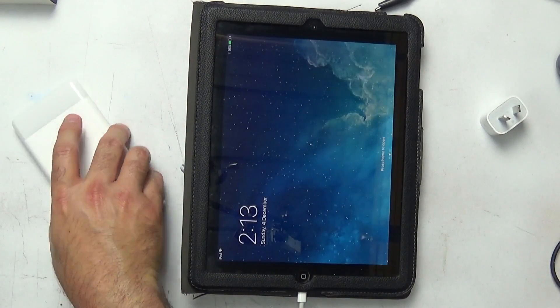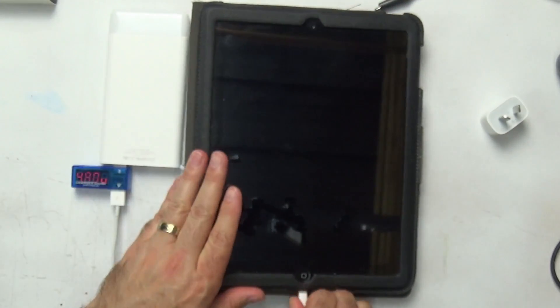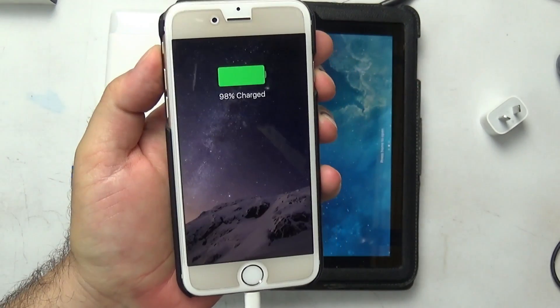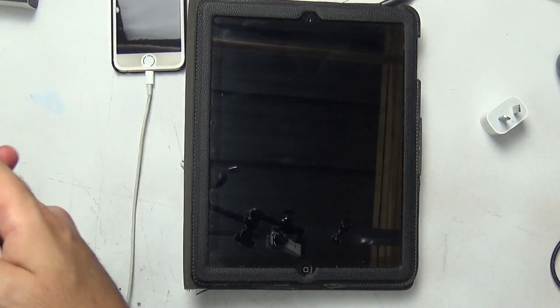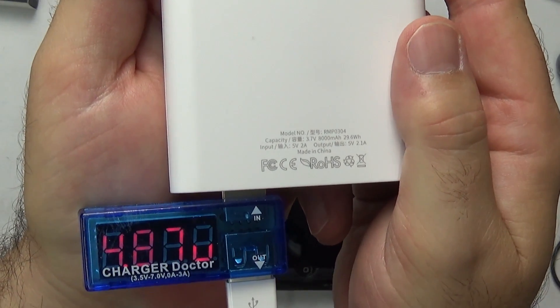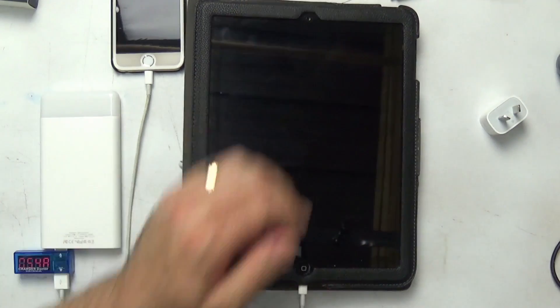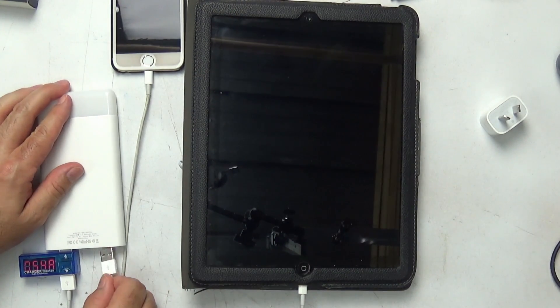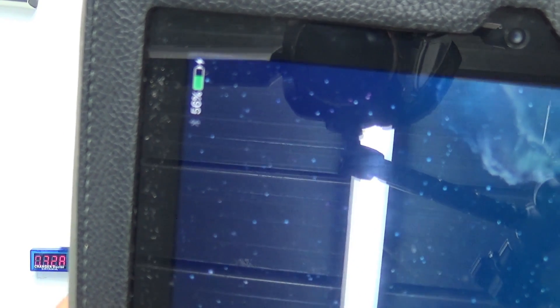I then connected an iPhone 6 to the low-powered port and, no surprise, it charges the iPhone at a full charge rate or very close to it. As the total output of the device is rated at 2.4A, it should be capable of charging both devices simultaneously — so let's test that. And as you can see, both the iPad and the iPhone charge at the same time. Based on the outputs of each port, it's reasonable to say the device delivers 2.3A at 4.85V, which is close to the claimed output.